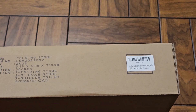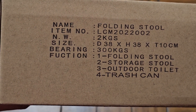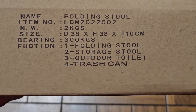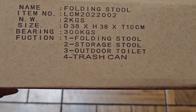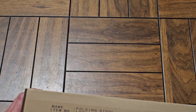They have all these things on the label. You can see: folding stool, item number, it's 2 kilograms. You can see the size — it can carry 300 kilograms. I think it holds like 630-something pounds. Folding stool, storage stool, outdoor toilet, trash can — whatever you want to use it for.